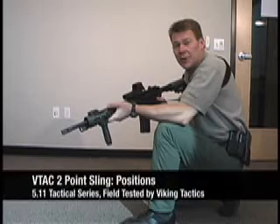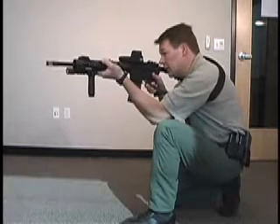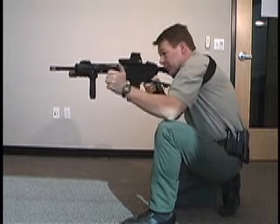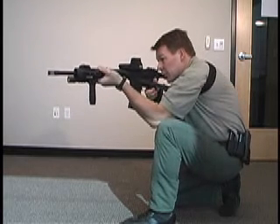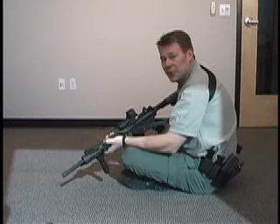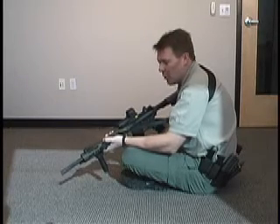Once you take up a good kneeling position, grab the free running end of the sling and tighten it up until you've created a more stable platform. The VTAC sling allows you to increase the stability of your weapon system while in position.